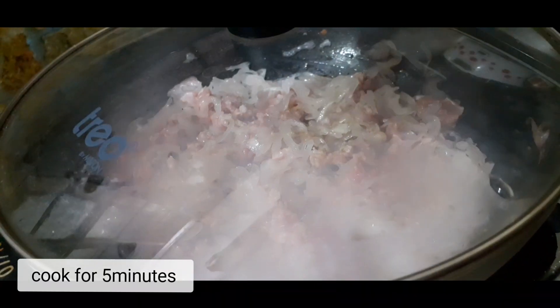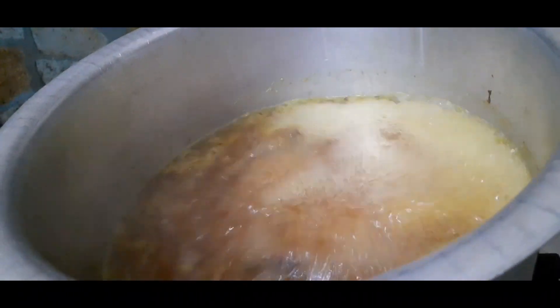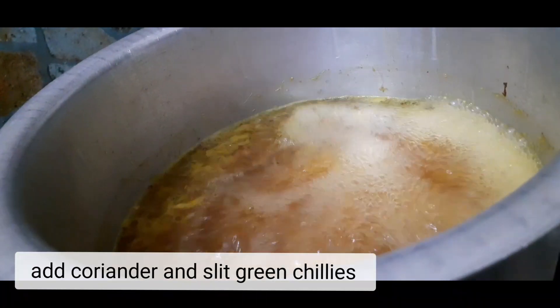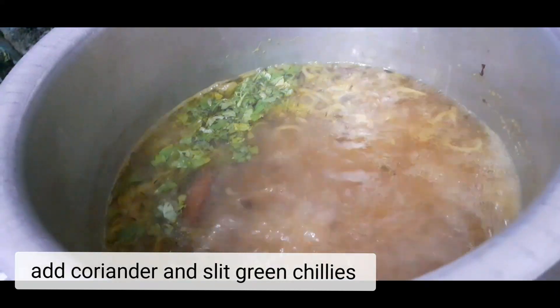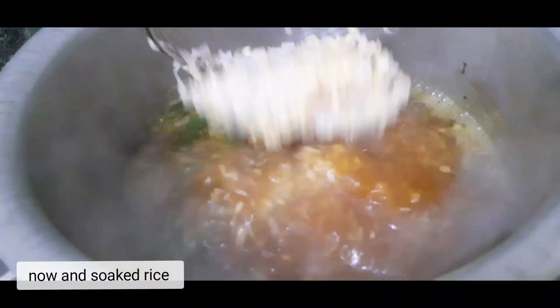Cook for 4 minutes. Cover and cook for 5 minutes. Add some coriander and some green chillies.